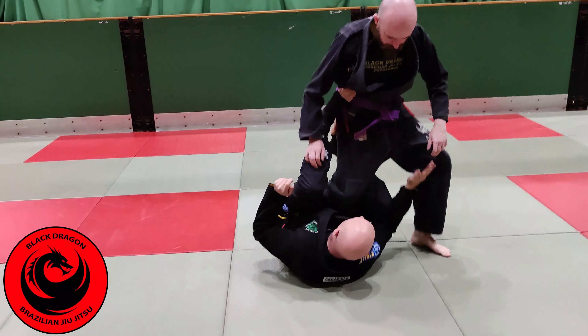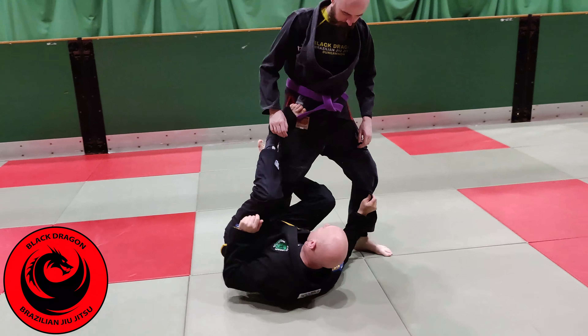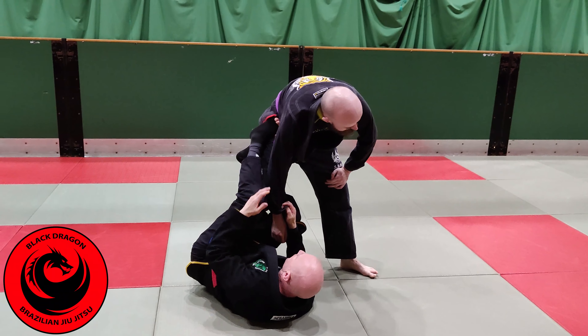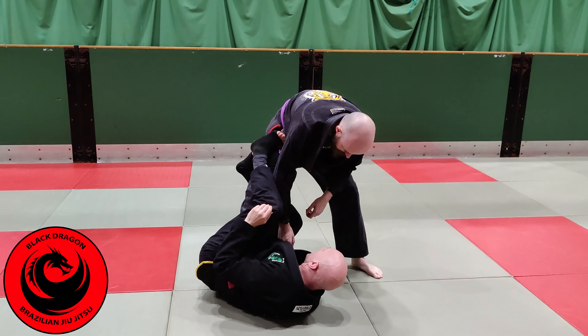This guard evolved as a counter to the knee slice or the knee cut. Say Ciaro was going for his knee cut pass — as his knee comes in, I'd be using my foot to keep distance and then I'd be using my right foot to keep my hip. There are different grips; we'll look at a variety of passing options in a minute.